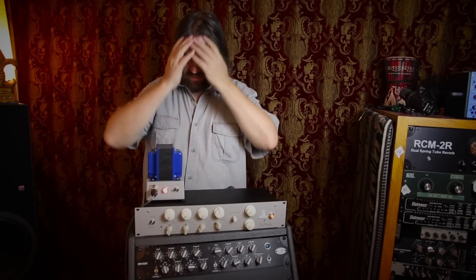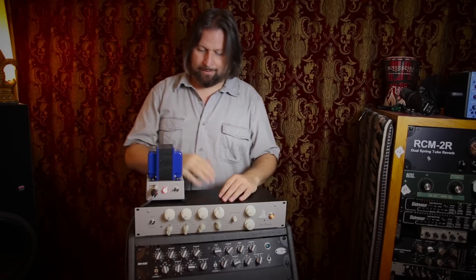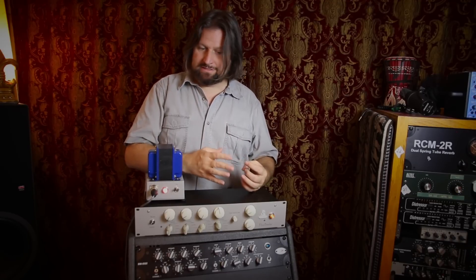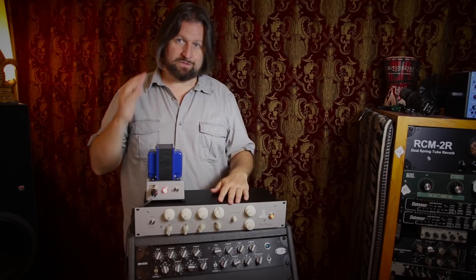So the pros and cons of this box. The first con is, as I mentioned — handmade, boutique — and the associated price tag. This thing is $5,000, which in real money is a lot of money. That said, we need to put this in context. It's right in the same price point as something like the Manley Massive Passive — I actually think it might even come in a little bit under the Manley Massive Passive. So in terms of the quality of build, components, and all the handmade TLC that goes into it, this is a lot of money, but it is not exorbitant for something like this.